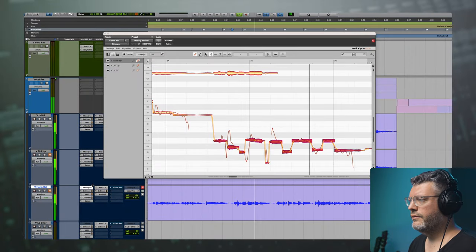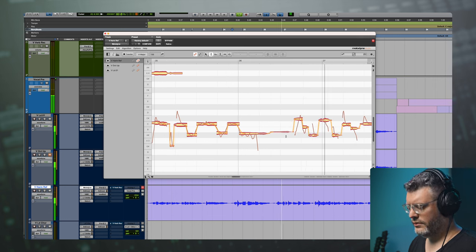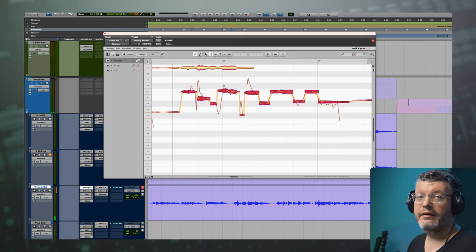I'm going to start by sliding these up a third and we'll see how that sounds and tweak it from there. I like that, but the harmony is a little too obvious and the notes are very close, so I'm not really hearing the distance in the vocal — they get a little mushed together. So let's raise this note: instead of from an A to a C, let's bring this up to an F.